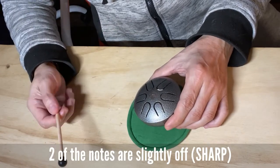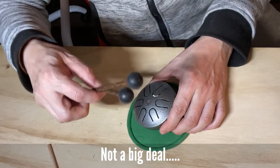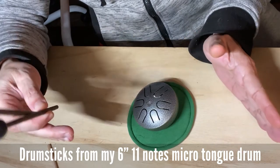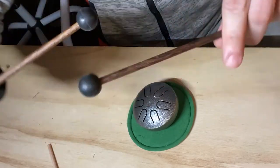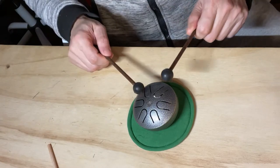It actually makes sounds. So these are my drumsticks from my micro — I thought at that time it was a micro-tongue drum, which was a six-inch tongue drum. So these are the drumsticks that come with that drum.